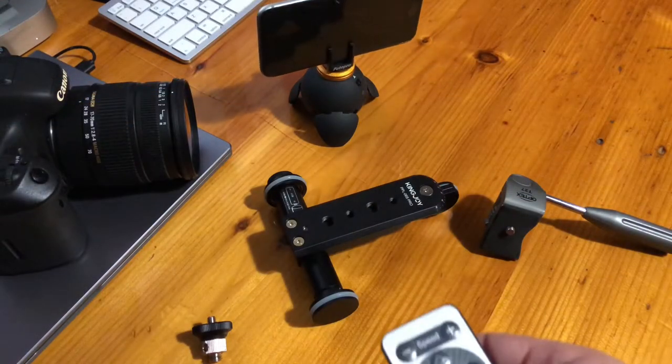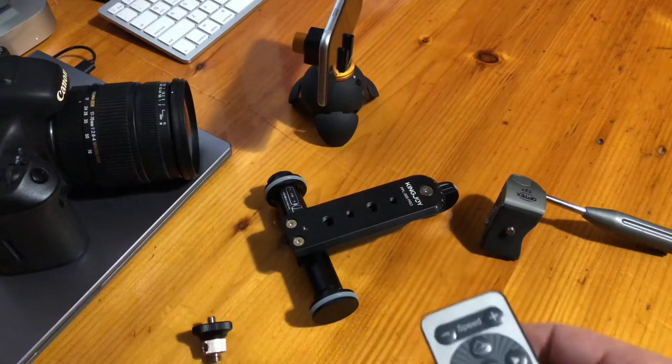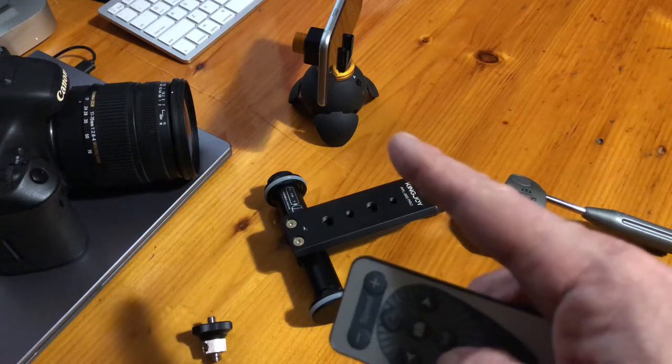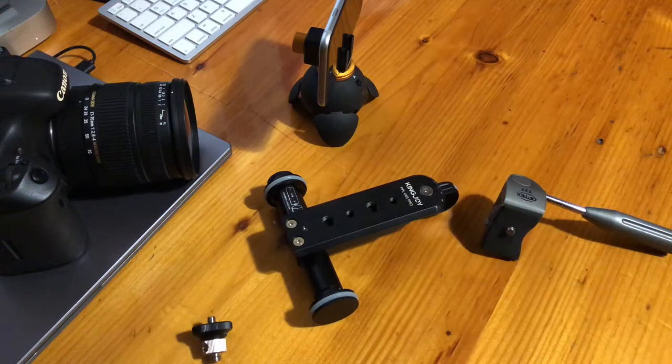It's a rotational head with a little remote control on it. I'm going to be showing you that and some other cool heads, gimbals, and camera mounts upcoming in some future videos.